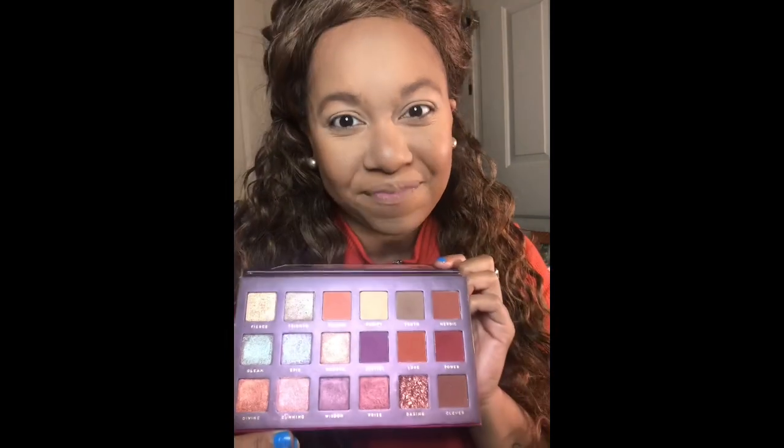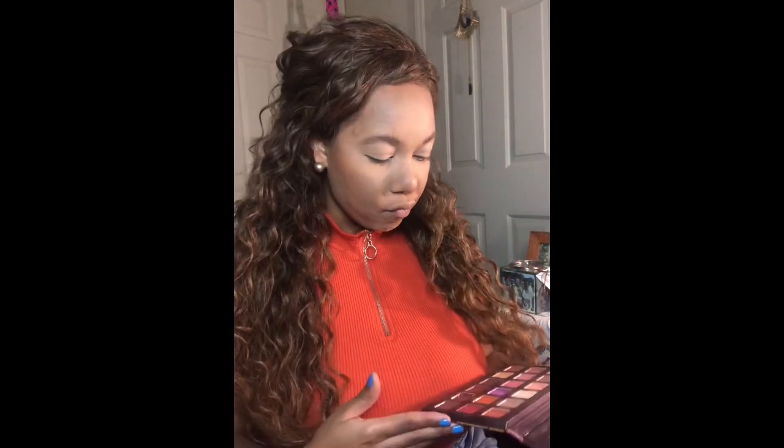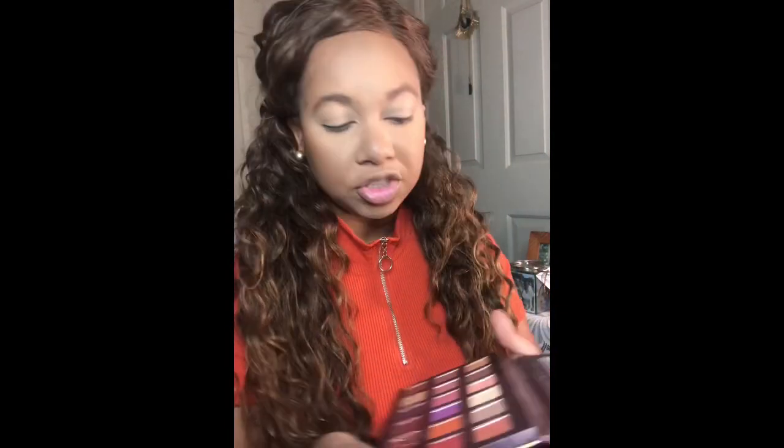I've already done my base, and I kind of want the palette to match my top. The palette I'm going to use today is the Athena palette by Bad Habit. This brand is unfortunately discontinued, but the quality is great. I think this one mimicked one of the Huda Beauty palettes — maybe the Dusk one, don't quote me on that. These colors over here are really giving it to me, so I'm actually going to start off with that deep red shade called Power and put that all over my lid.